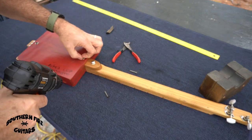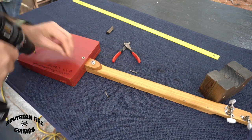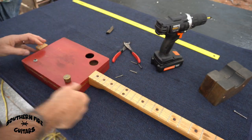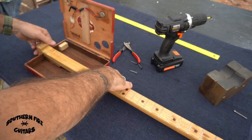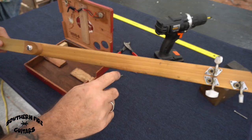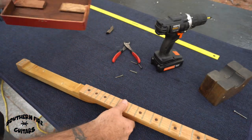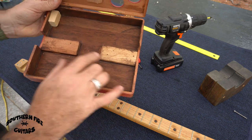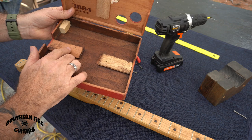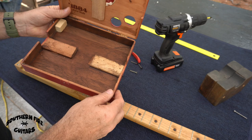That thing's definitely stuck on there. Okay, so the neck is off — looks like poplar with an oak fretboard. There are my blocks in the back. So I'm going to get another little piece of wood and raise this back up about an eighth of an inch higher than the front, then put the neck back on.